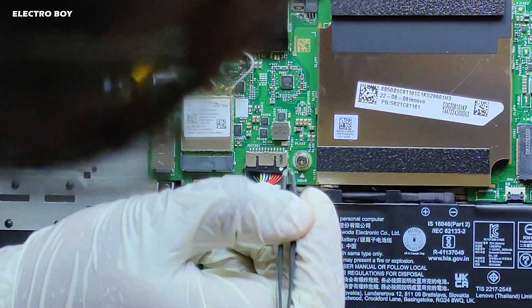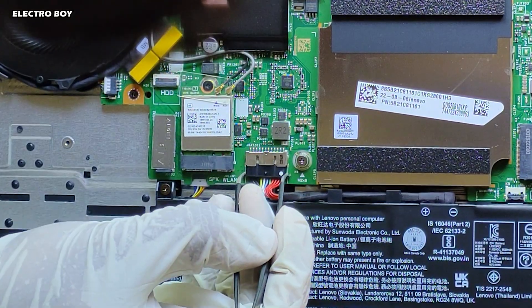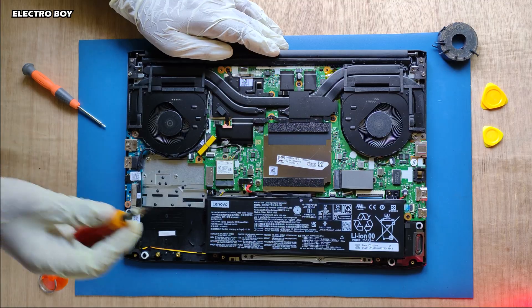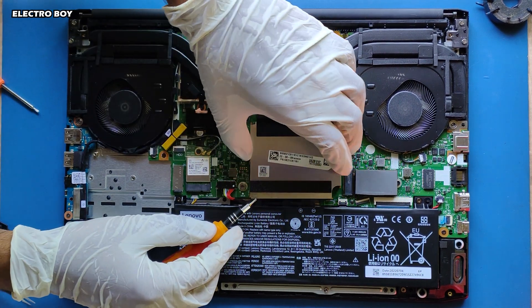After opening the back panel of the laptop, I'll be disconnecting the battery. Then, using a slotted screwdriver, we need to remove the aluminium heat shield that covers the RAM slots.